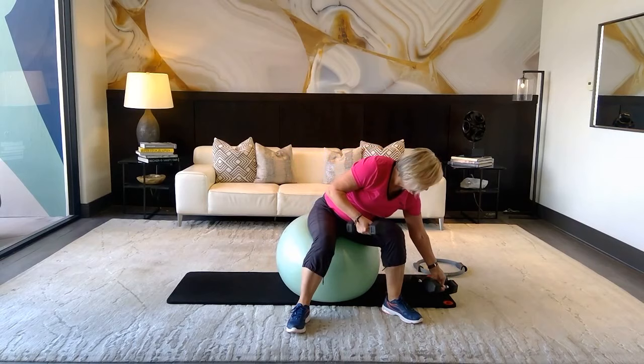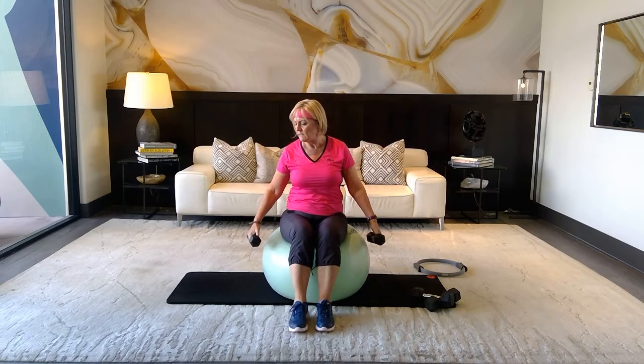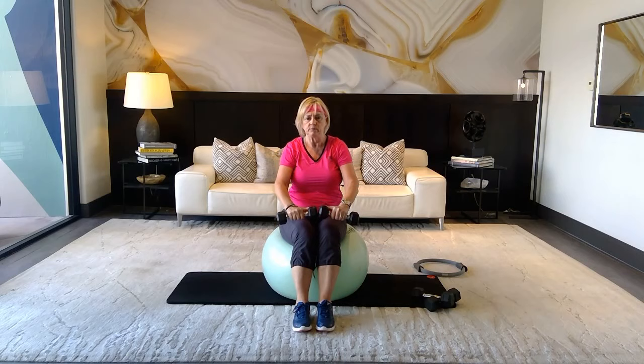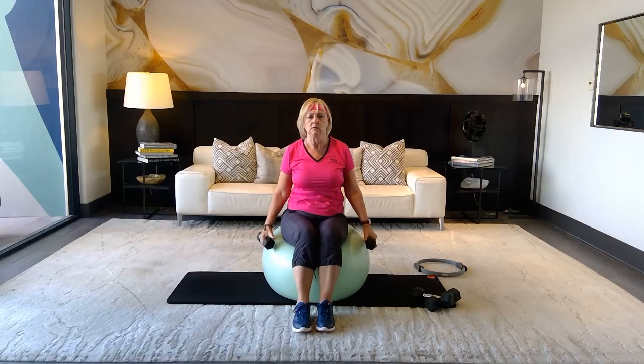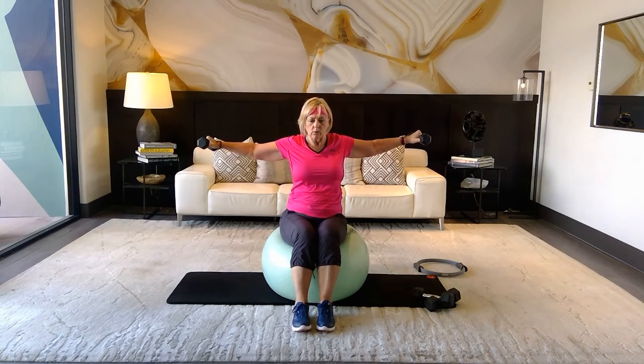Drop the heavy weight and grab the lighter weight. We're doing a wide lateral raise. If you're standing, take a nice inhale — as you exhale, come up with elbows slightly bent, bring it to center, then down. Inhale up, exhale out and down. This gets the whole shoulder joint. It's a combo move — a lateral raise and a front raise.